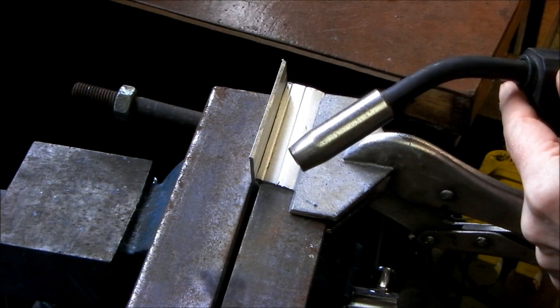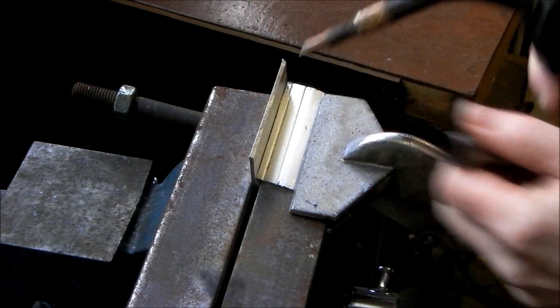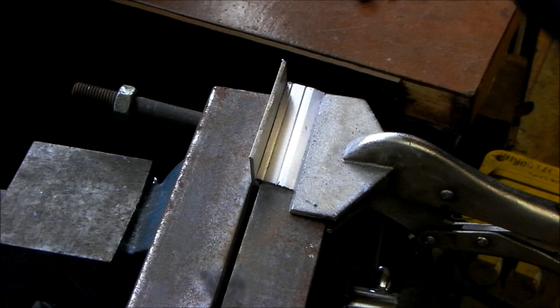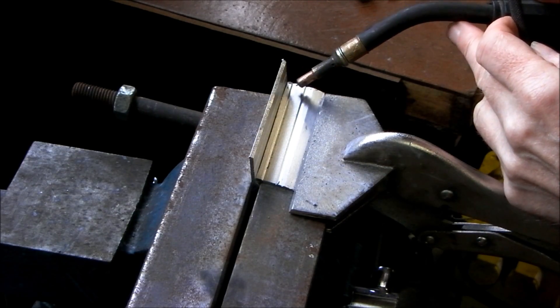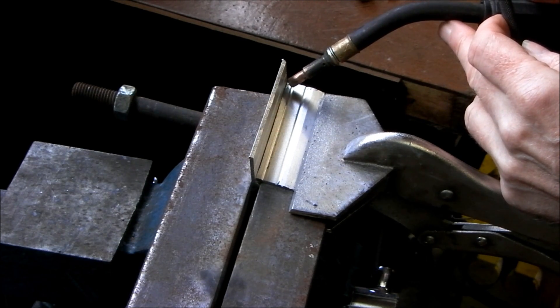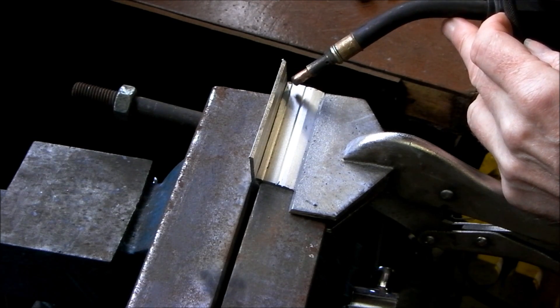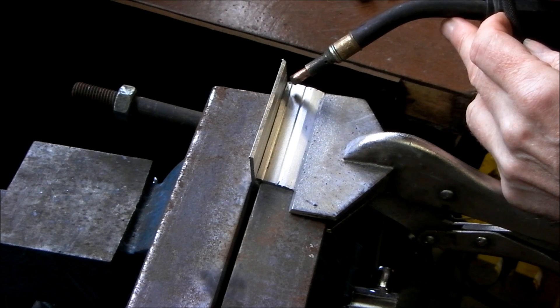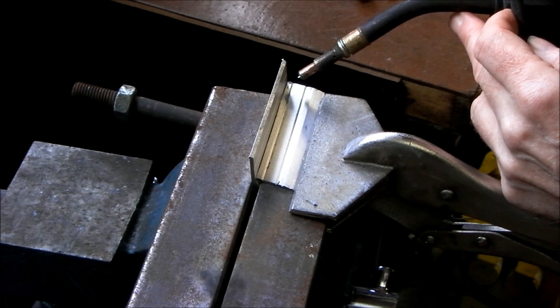In order to show you the transfer modes I am going to take the gas shroud off. When the tip is close to the workpiece that will be short circuit transfer mode. When it's moved back slightly, maybe about 3 eighths of an inch, that would be globular transfer mode. And then 3 quarters of an inch from the workpiece, that is spray transfer mode.